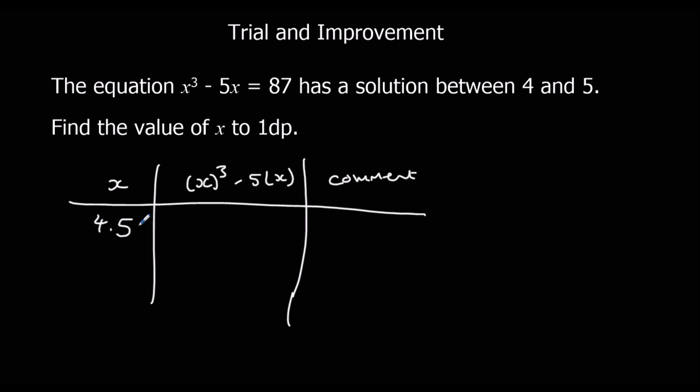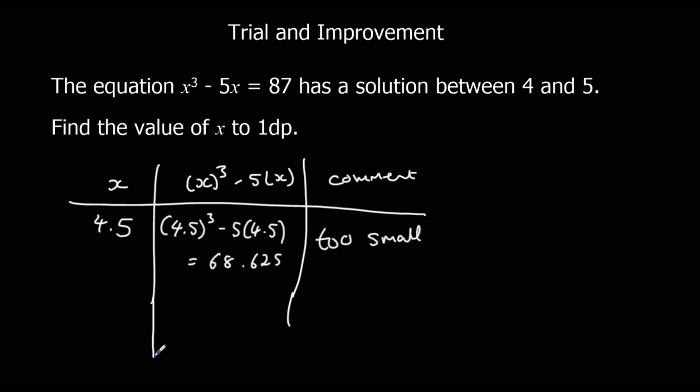Type into the calculator: bracket, 4.5, bracket, cubed, minus 5, bracket, 4.5, bracket. That gives 4.5 cubed minus 5 lots of 4.5, which is 68.625. We wanted 87, so that's too small. We'll try a bigger number — 4.7. So 4.7 cubed minus 5 lots of 4.7 gives us 80.323. Still too small.